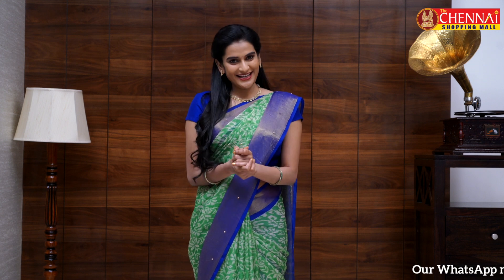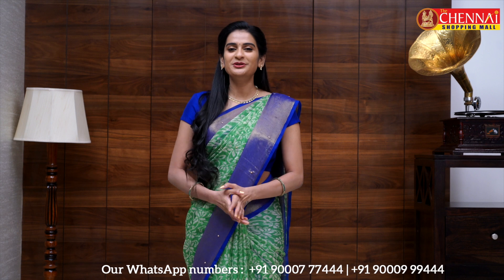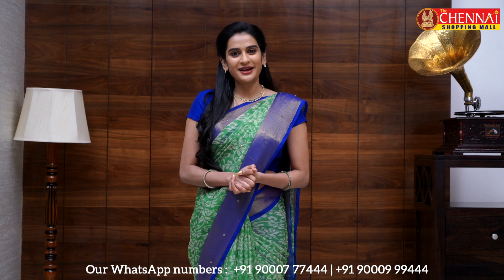If you enjoyed the video, please subscribe to the channel, like the video, and share it with your friends and family. Please leave your comments below and our team will respond. See you tomorrow with more bright color saris. Until then, happy shopping! Thank you.